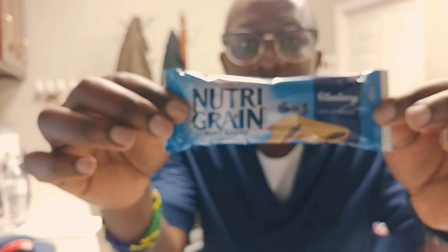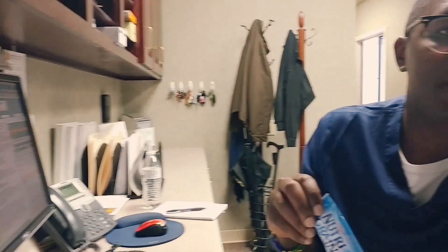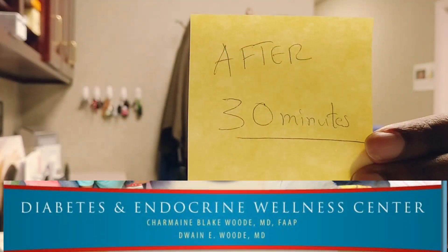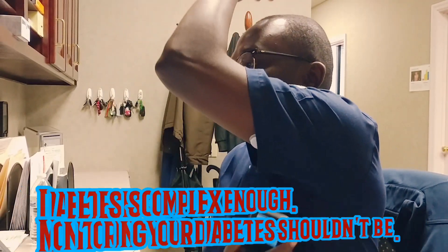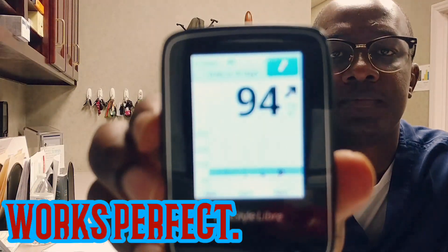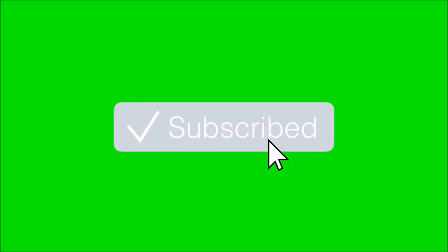I'm going to eat this one to put my blood sugar up. I'm going to be working out. I'll get some water.